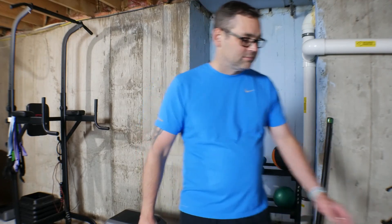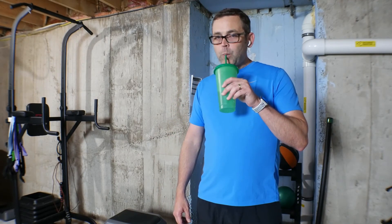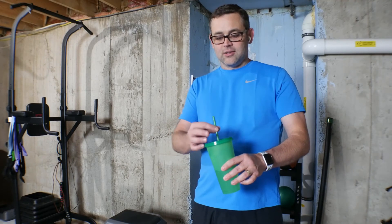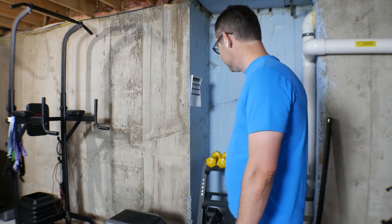I'm going to grab some water — a nice cup of water here. Kind of a cool reusable cup, looks like something from a fast food place, but it's got a built-in straw. It's all washable and reusable — a pretty convenient way to drink during a workout. I like it a lot.